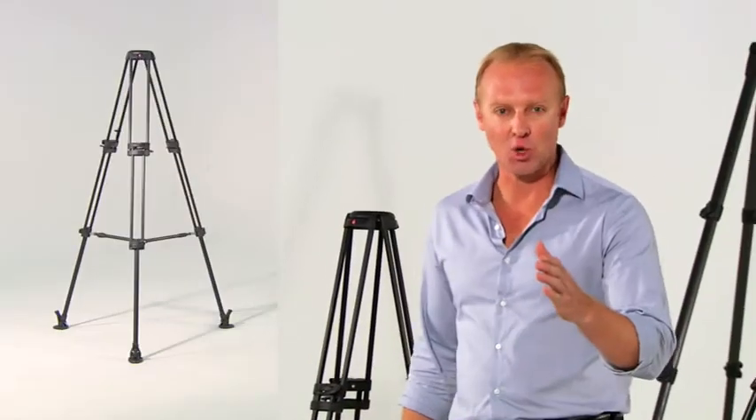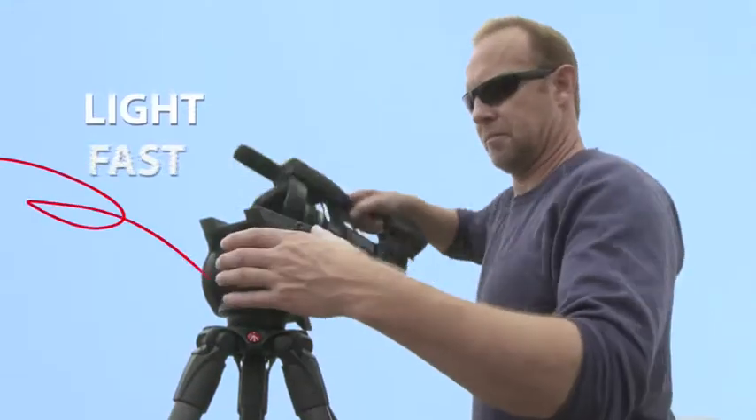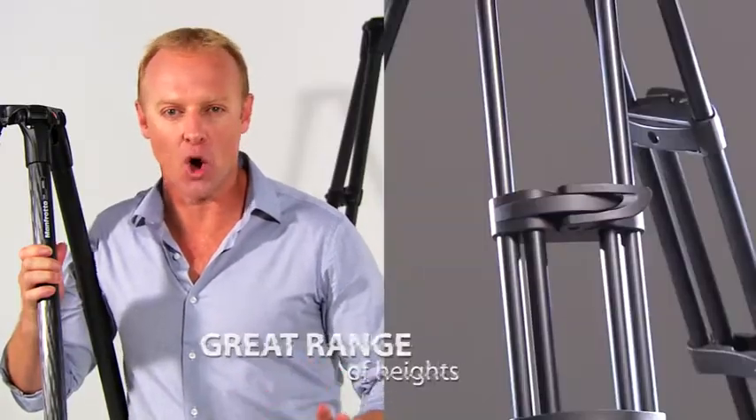Stable, lightweight, fast and versatile — that's what I'm looking for in a tripod. Manfrotto tripods are exactly that: incredibly lightweight and fast to use, with low flex and a great range of operating heights.